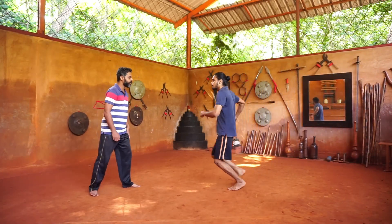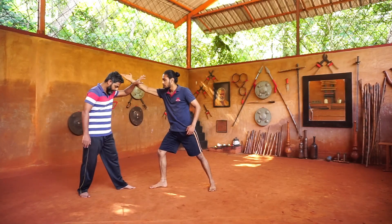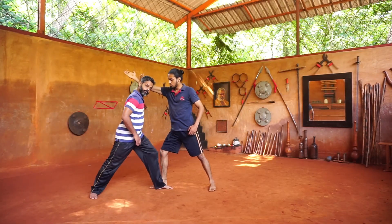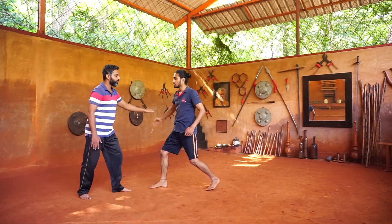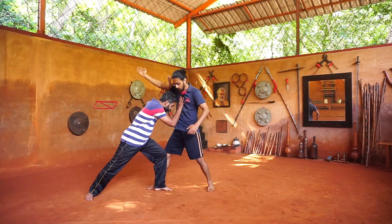Just slap here. So Ayam Thali Tata — the left hand, you are keeping it in front with the block. And you are pushing. This is Ayam Thali Tata.